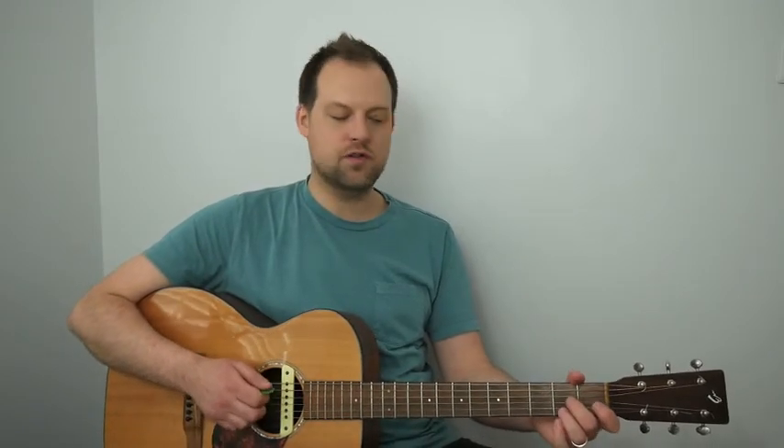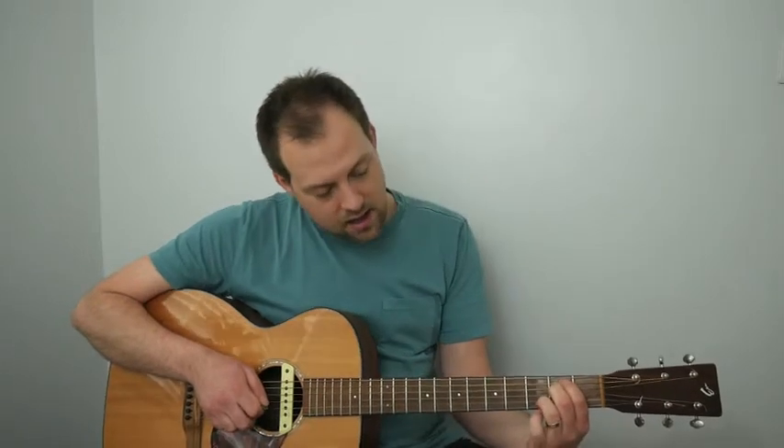Then D minor 7 in bar 9, G7 in bar 10, and C major 7 — we've played those already. Now E minor 7 in bar 12: first finger on the second fret of the A, second finger on the second fret of the D, third finger on the third fret of the B, and pinky on the third fret of the high E. We strum that twice, then change to an A7 which we've already seen.